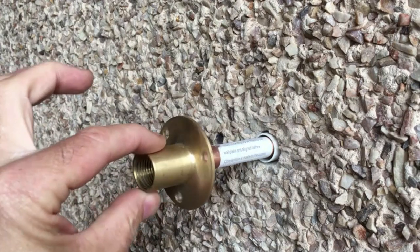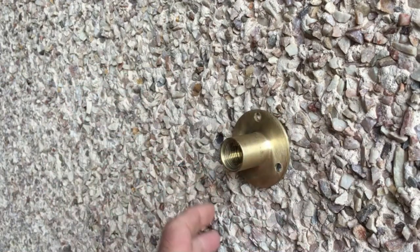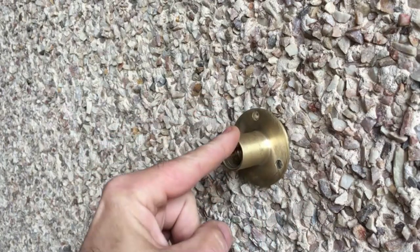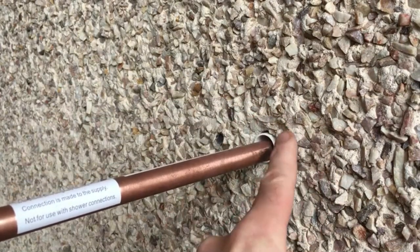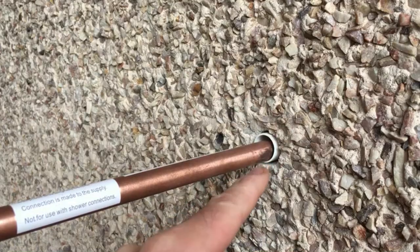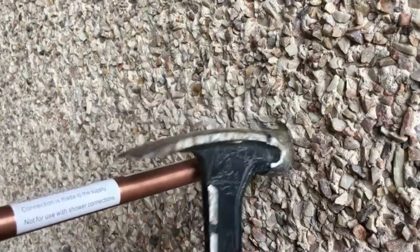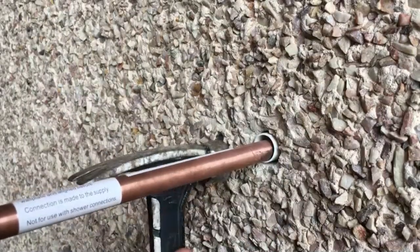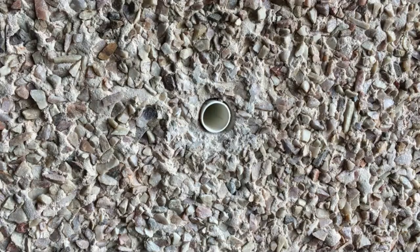We're going to be fitting this plate to the wall. In this case, it's a harled wall, which is common in the UK, with little stones. What I tend to do before I fit this is take the pipe out and smooth this area off with a hammer — just chip away at the stones — just to smooth the area. It makes it easier for marking and drilling.